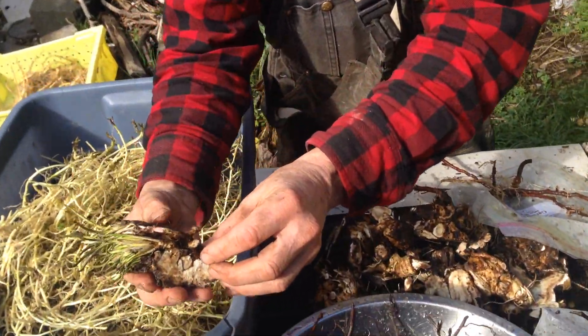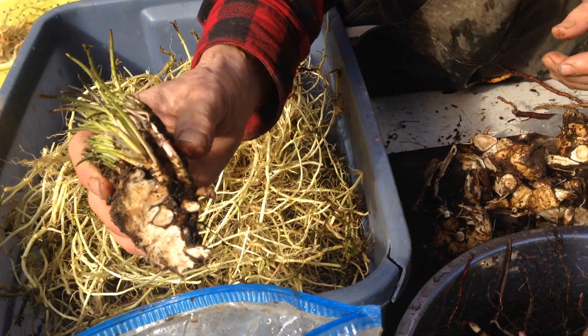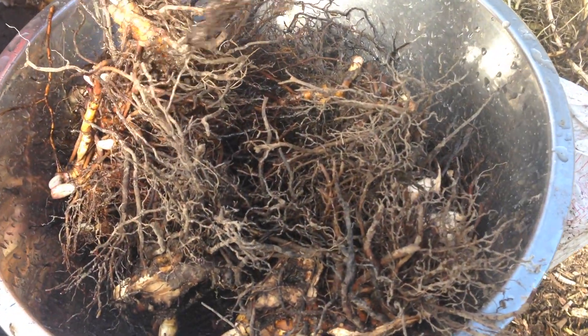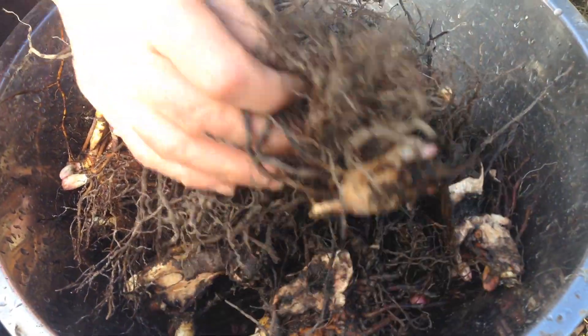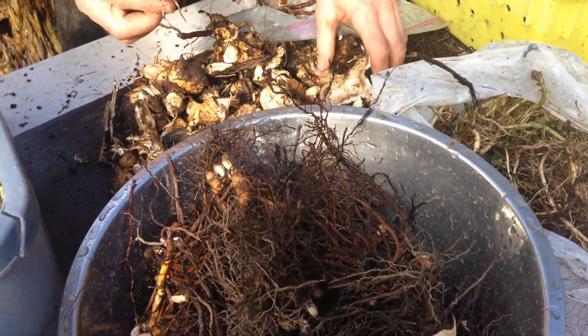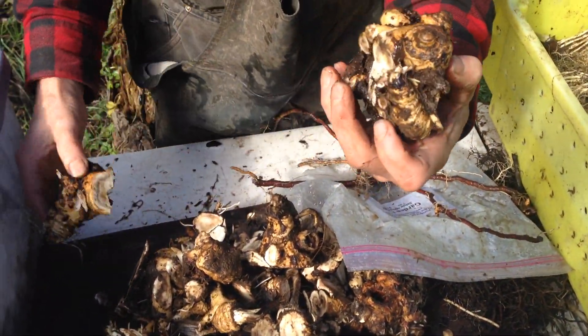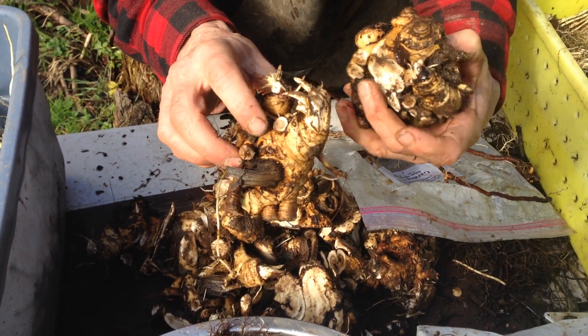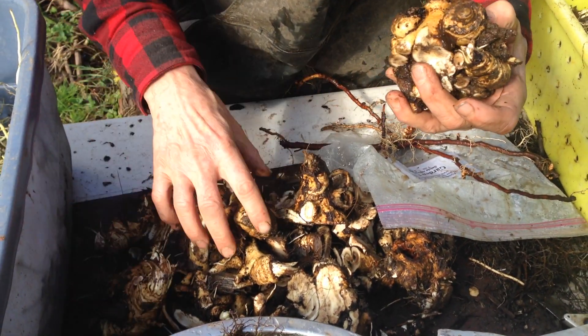This is a marshmallow crown division. Here is a black cohosh crown division. Here is the biggest, chunkiest things of all — these are the elecampane. They have all the nice buds and a bit of root. That's all it takes.